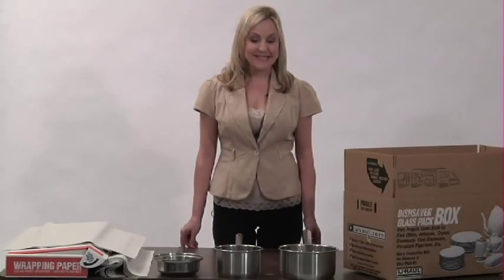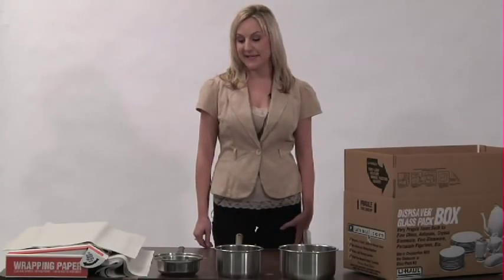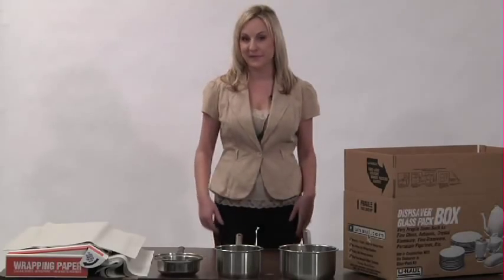Hi, my name is Ashley and I'd like to demonstrate how to effectively pack your pots and pans, saving the most space and the most moving materials.